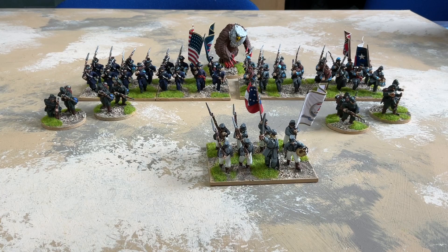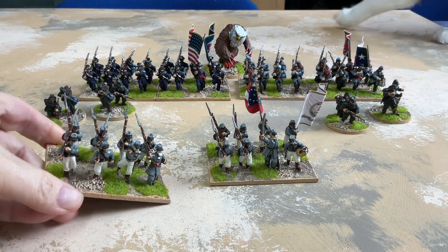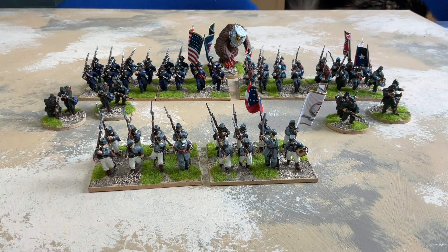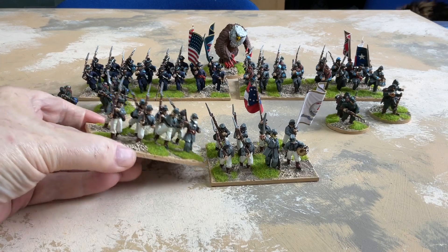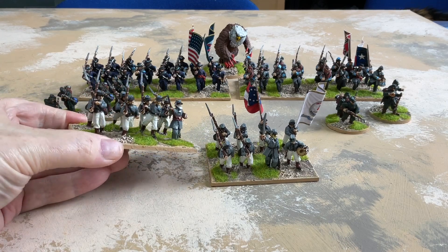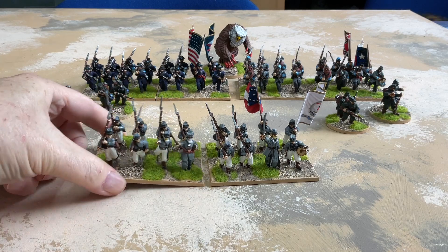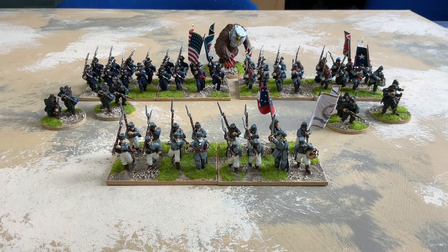These come with special cadet heads which weren't provided, so I had to go through and find a lot of beardless heads from normal Redoubt packs. A bit of a disaster from a supply point of view, but at the end of the day that regiment's done.